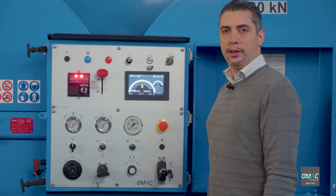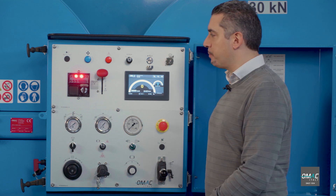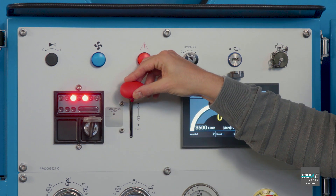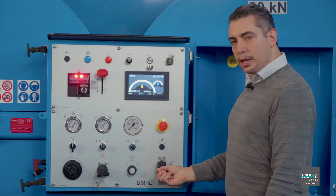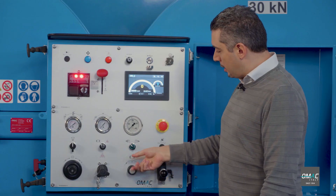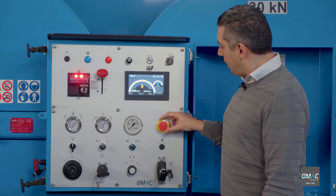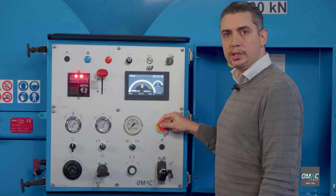Here we have the control panel, the core of the machine. The ignition of the engine. The throttle, to increase or decrease the RPM. The joystick, to control the direction of movement. The potentiometer, to increase or decrease the stringing force. The emergency button, used to stop the machine in case of emergency.